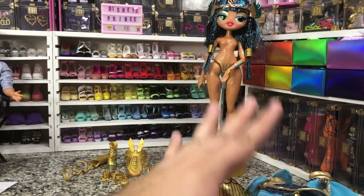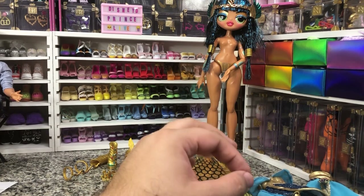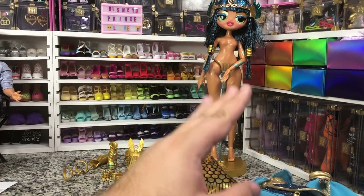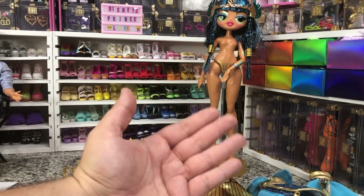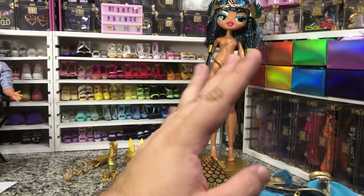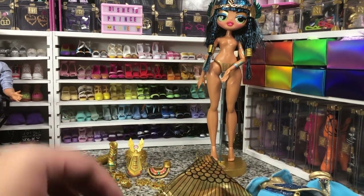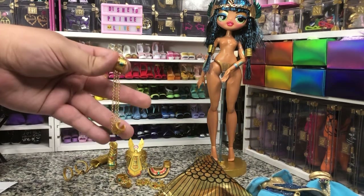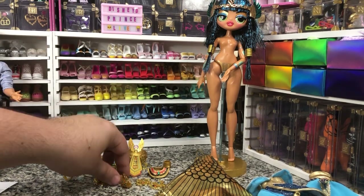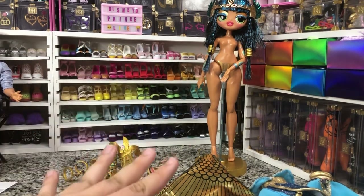Seriously overpriced at $100 though, considering the rest of the Fierce dolls were, I think when they started out, $36. I could see this having been like a $60 doll, because that's still double the price of your regular dolls. $100 was stretching it. Very pretty — I can see why I was able to get it on sale. But I love these little armbands — I might use them for Ken dolls if they don't fit my other dolls.